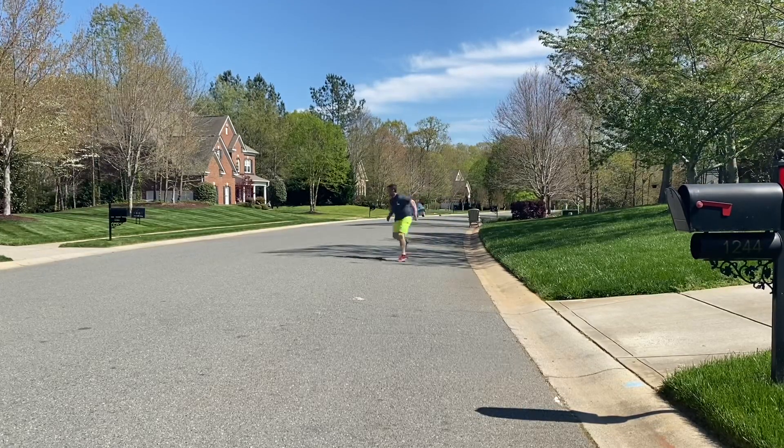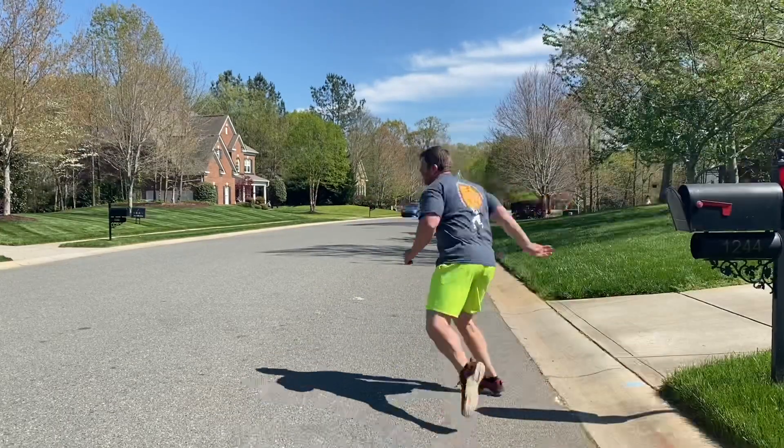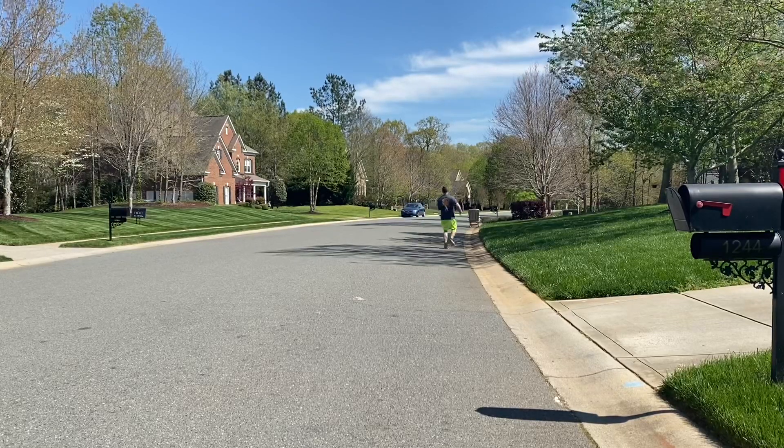You want to keep your shoulders square and your feet pointed straight ahead. Your back leg is going to turn and cross over in front of your front foot. If you notice there, my left is in front of my right as I'm running my right.